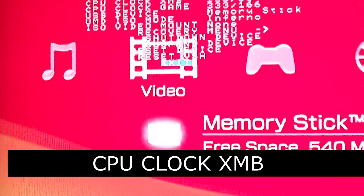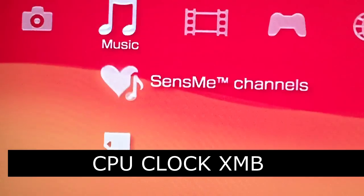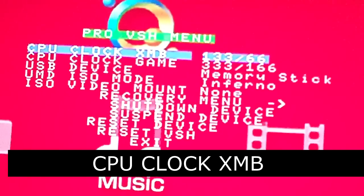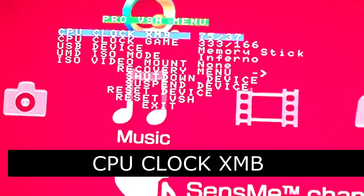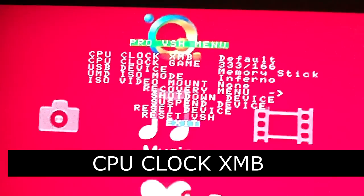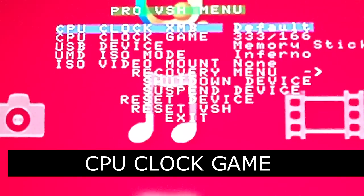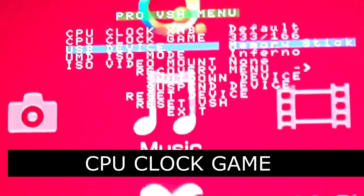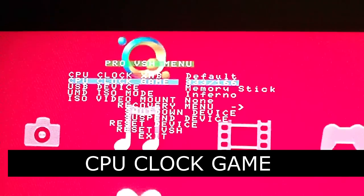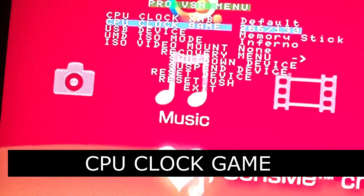You can go down to the bottom and exit. As you can see, there's a little bit of lag now because the CPU isn't running at maximum speed. Default means it'll just automatically choose the clock settings depending on what you're doing. CPU clock game means if you're running any homebrew software or games, that's how fast it's going. I usually set it to maximum clock speed, but you can set it to whatever you want and see what works best for you.